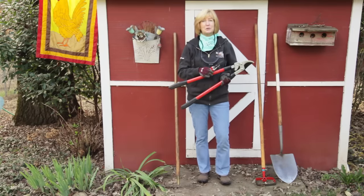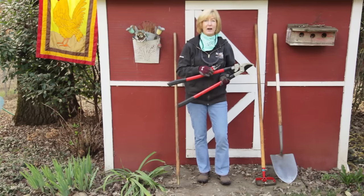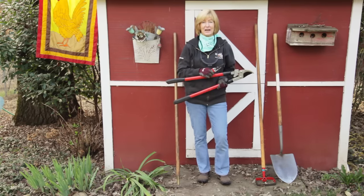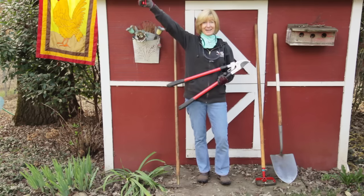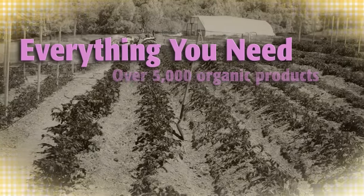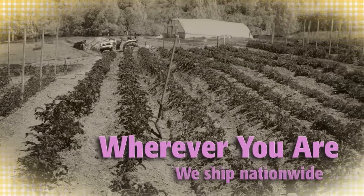After cleaning, store your tools inside, either upright or hanging, and they'll be ready for you for the next season — or the next pruning session, which for me is going to be in the next couple of weeks. Use the best tools to get the job done and grow organic for life.